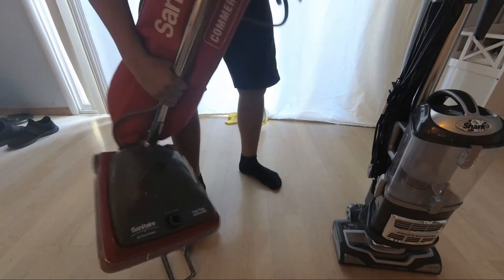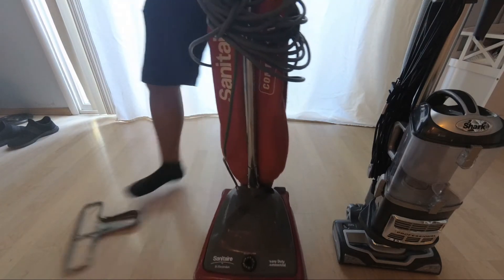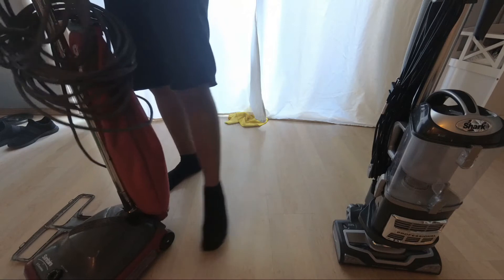It is super strong and a really good vacuum and it does a great job, but it also doesn't have any handheld attachments.